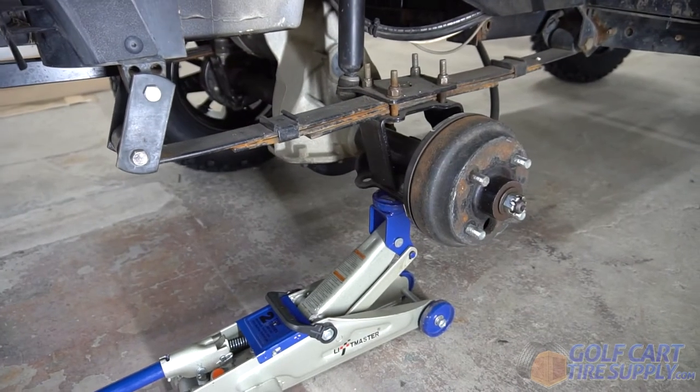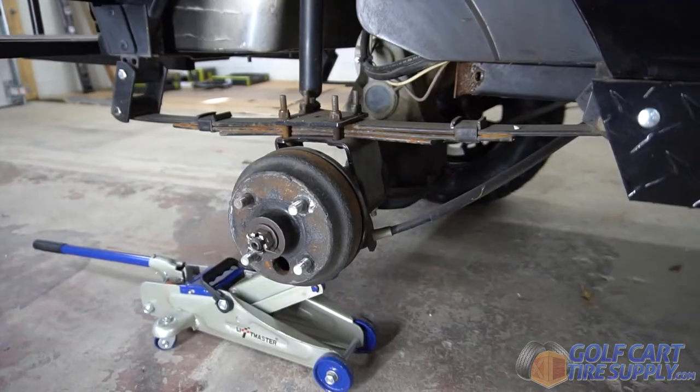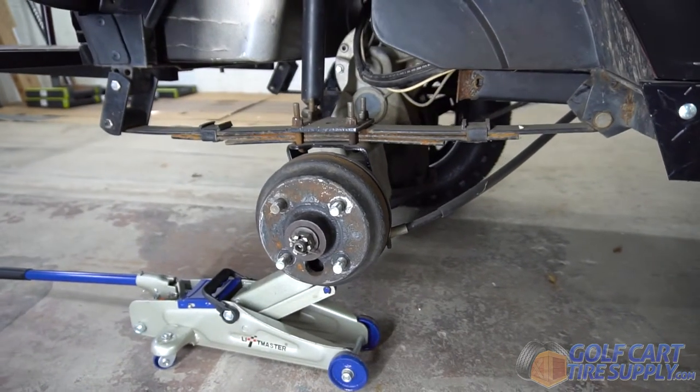To get started, you're going to take off one of your cart's rear wheels and take a look at the current spring. This leaf spring is rusty and has lost a lot of its form.